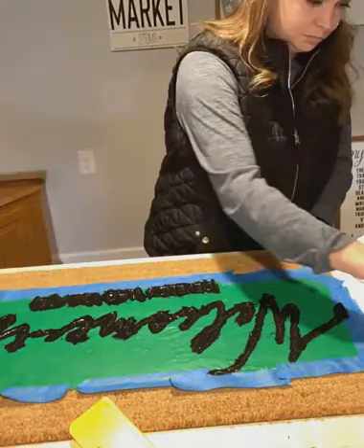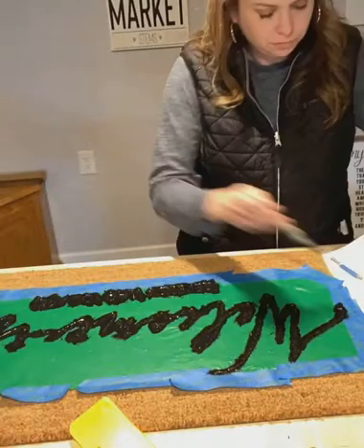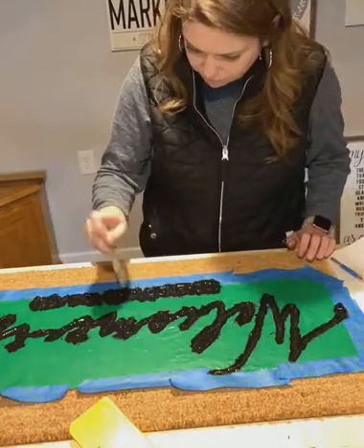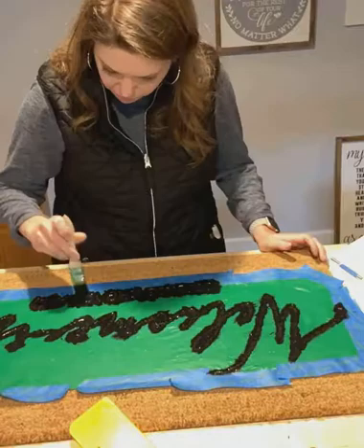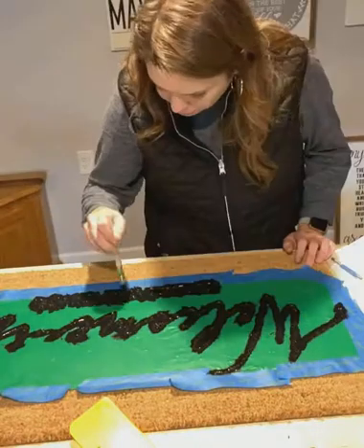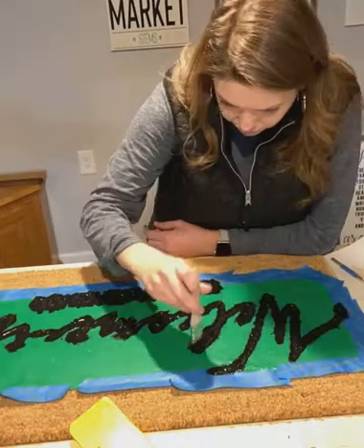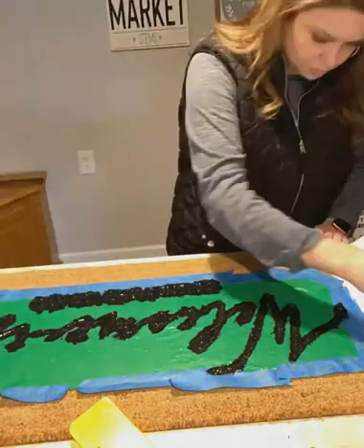I did worry about whether to peel the stencil off when it was dry or when it was wet. I've seen people do it both ways — they let it dry for 20 to 30 minutes. Personally, I don't have the patience to let it dry, so I go ahead and rip it off. After my second-and-a-half coat of paint, I made sure all the little pieces were moved back and forth, working the brush into the mat where I saw a few open spots. Other than that, we are ready to pull this stencil off.